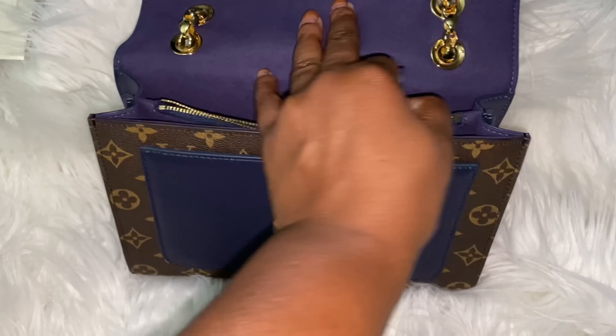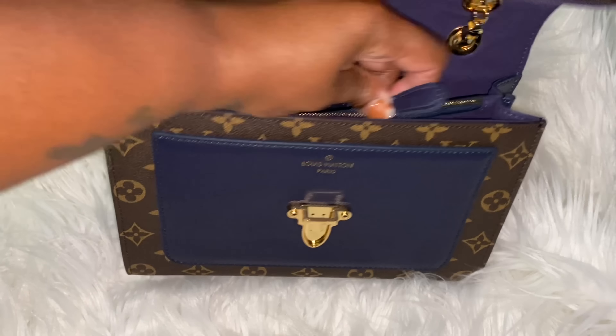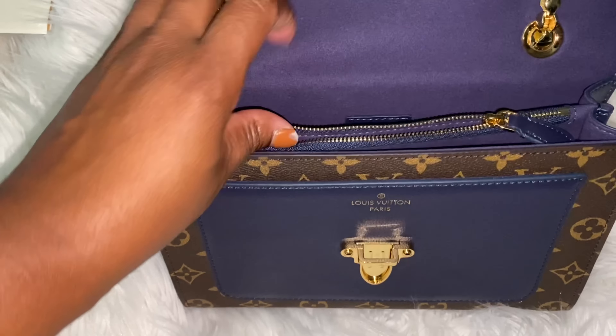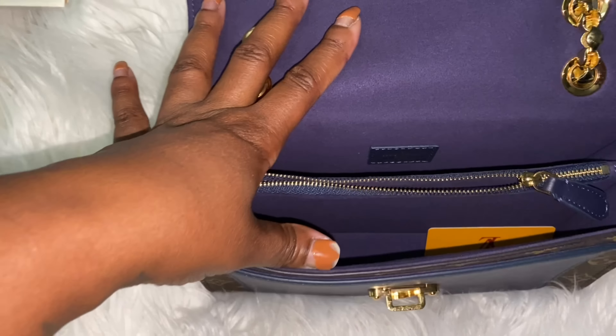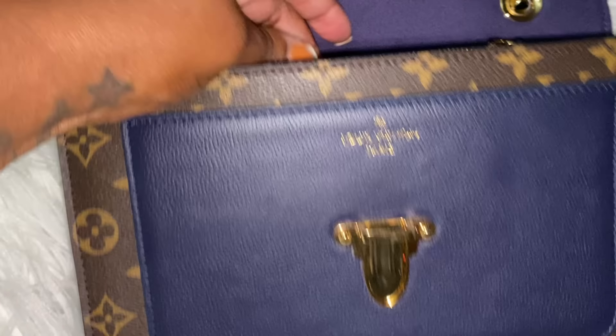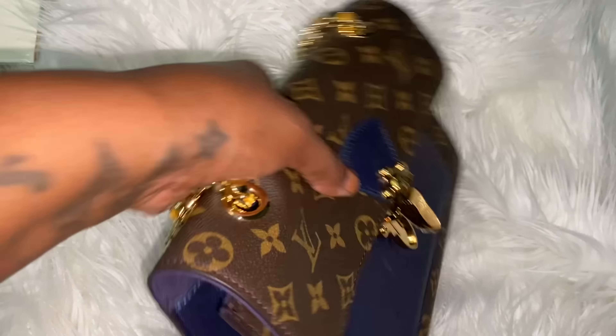This part zips up like that. We also have this part too, so it actually has different compartments where you can put different things — it's very spacious. Inside this bag we have the Louis logo, so baby we are seriously legit. As well as here on the front part of it. What I do like about this bag — let's turn her around.